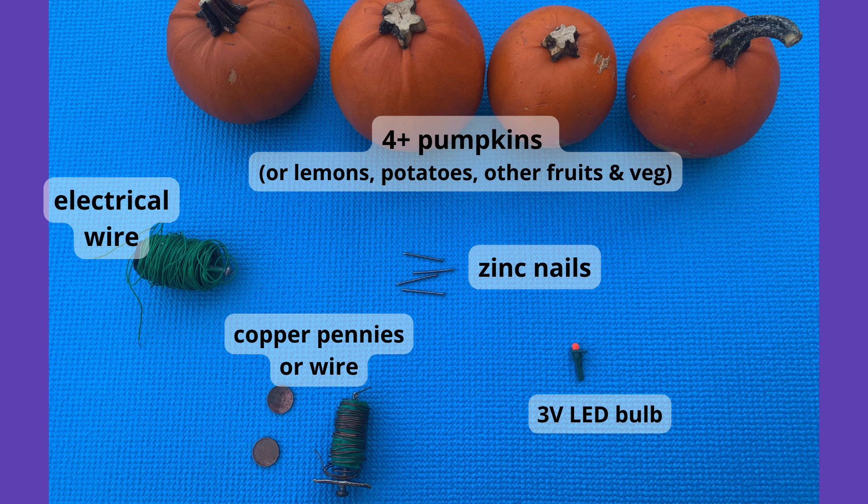Electrical wire — you could also use electrical leads with alligator clips on the end. Zinc and copper: you'll need one of each for however many fruits and vegetables you have. You can use zinc nails such as those labeled zinc galvanized or zinc plated. For copper you can use copper pennies or copper wire that's gauge 18 or thicker. You'll also need a 3-volt LED; I'm using a spare bulb from some dollar store Christmas lights, but these can also be ordered online.